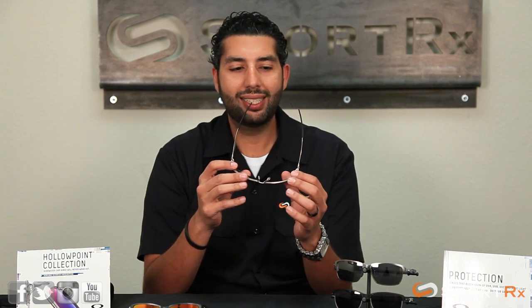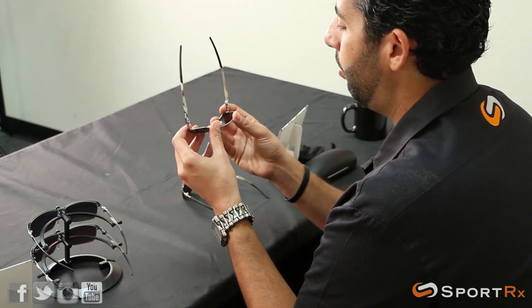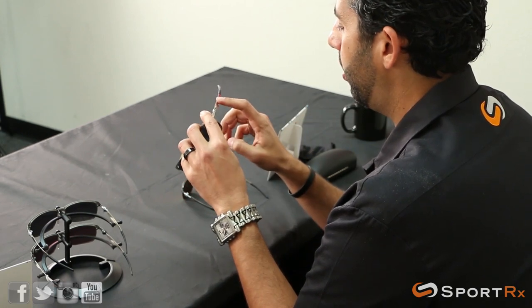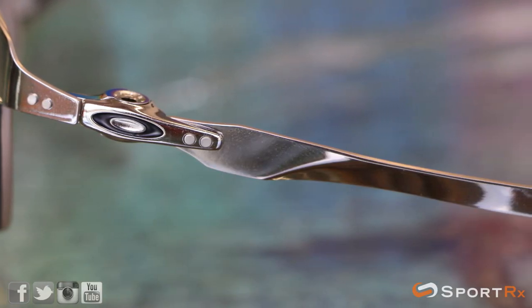The metal on these glasses is an ultra-lightweight, thin, high-modulus stainless steel — which is a lot to say, but that means you're going to get an awesome looking pair of glasses that are really durable. I'm loving some of these style cues: the little angles, the Oakley icon, the little rivets — these guys are super nice.